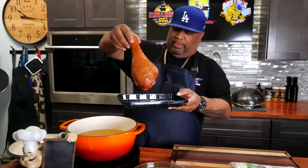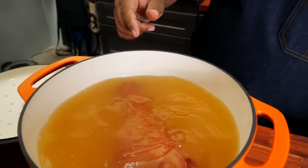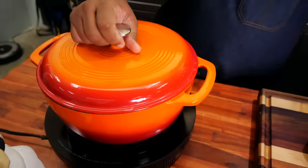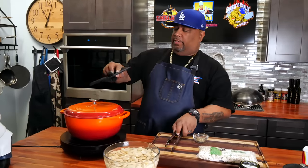Go ahead and put in the turkey leg — and don't forget that smoke, folks, there's a whole lot of flavor right here. We're going to let it come up to a boil, then set a timer for 30 minutes and give this a little head start to soften up. So look — this has been boiling for 30 minutes.